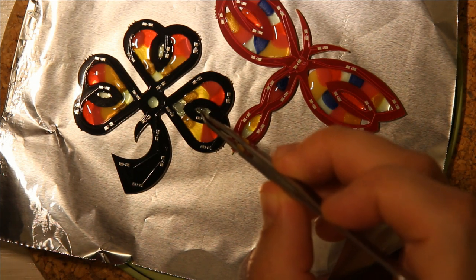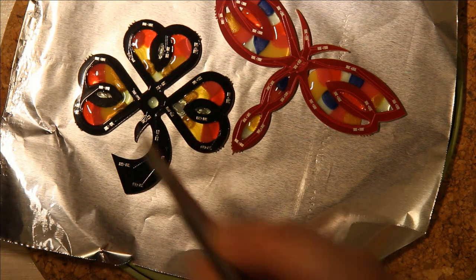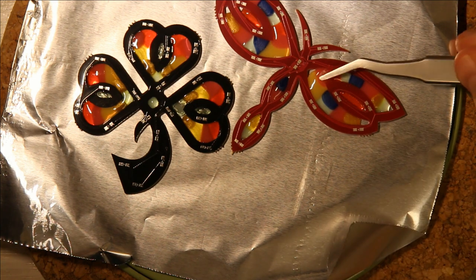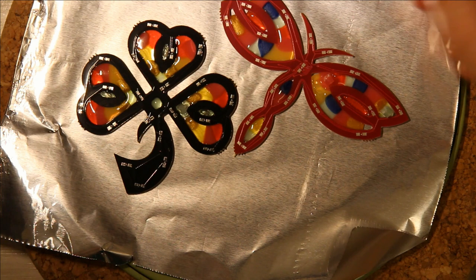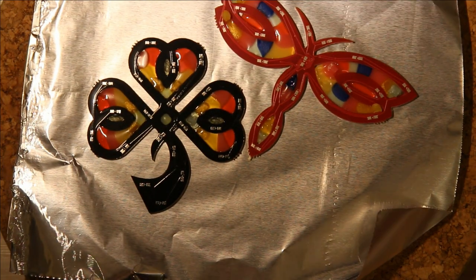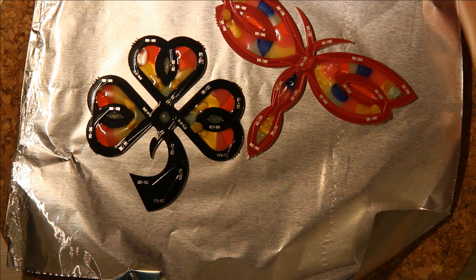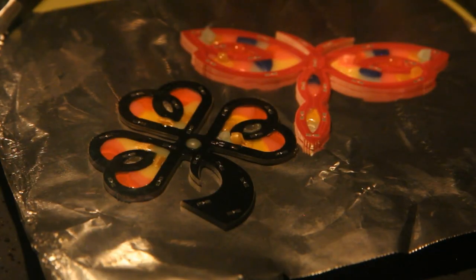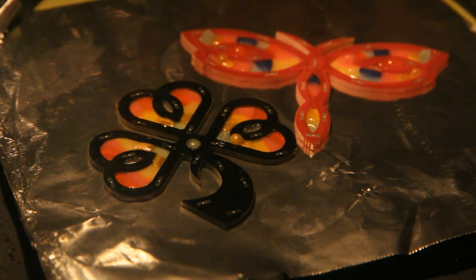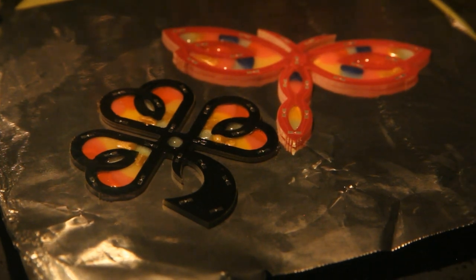At this point I can sort of squish plastic into the corners in places where it didn't flow very well. Then I put it back in the oven and melt it one more time. I repeat the process of adding a little bit of plastic and squishing the already-melted plastic into corners, then re-melting it in the oven, until I get a result I like and the plastic is evenly distributed across the open spaces in the PCB.